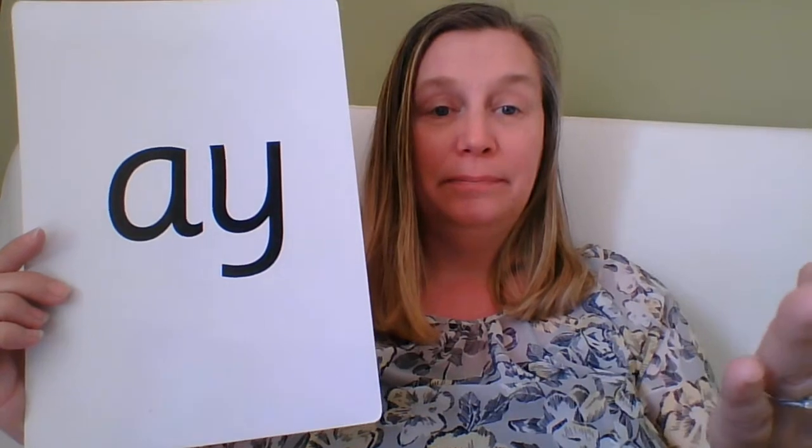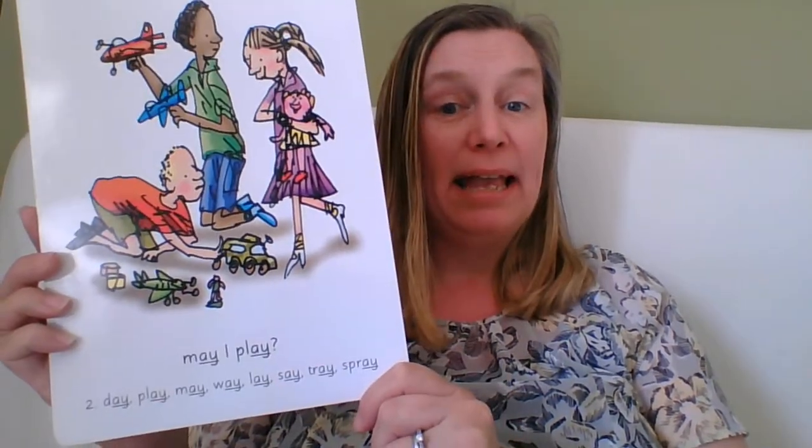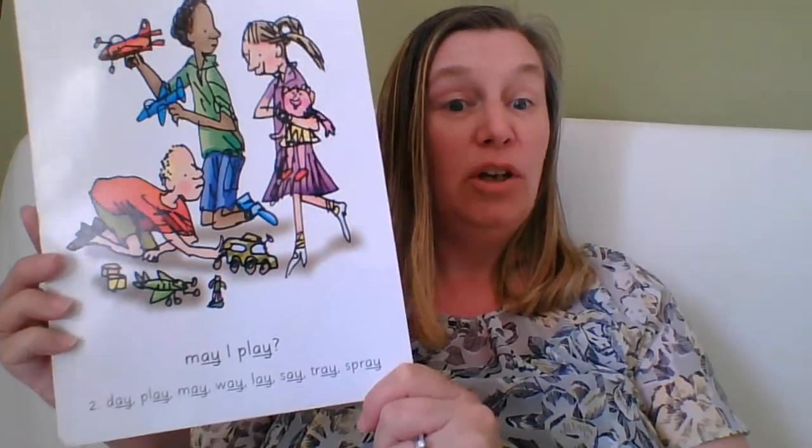A stands for 'may I play.' When I show you this side of the card, you need to say 'may I play.' When I show you this side of the card, you need to say 'a.' Are you ready?